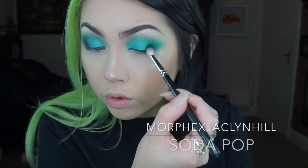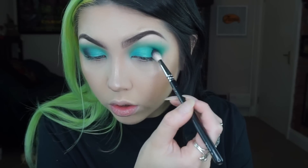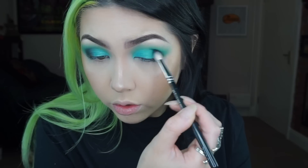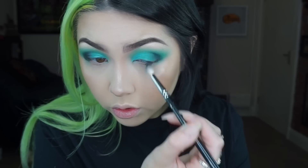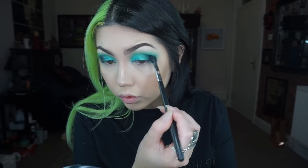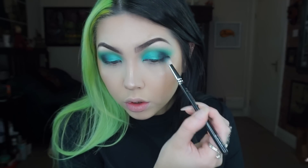Then taking this dark grey shade on a smaller crease brush - this one's called Soda Pop - I'm basing that again on the outer corner and slowly blending it inwards. As I build up that colour I am going back in now and again with a fluffy brush just to blend out any harsh edges.